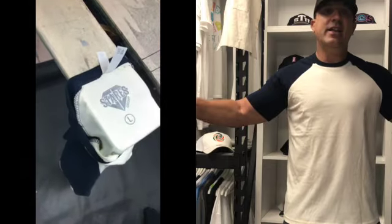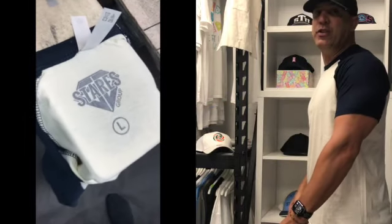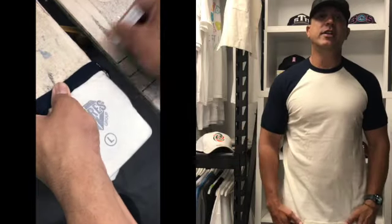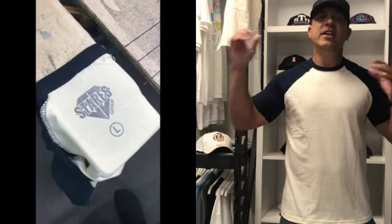From there, this is it. I think it fits well, looks well, and I love it. Thank you for tuning in. Subscribe, and if you like this, comment below. If you have any questions, I'd love to hear from you. Thank you very much. Have a great day.